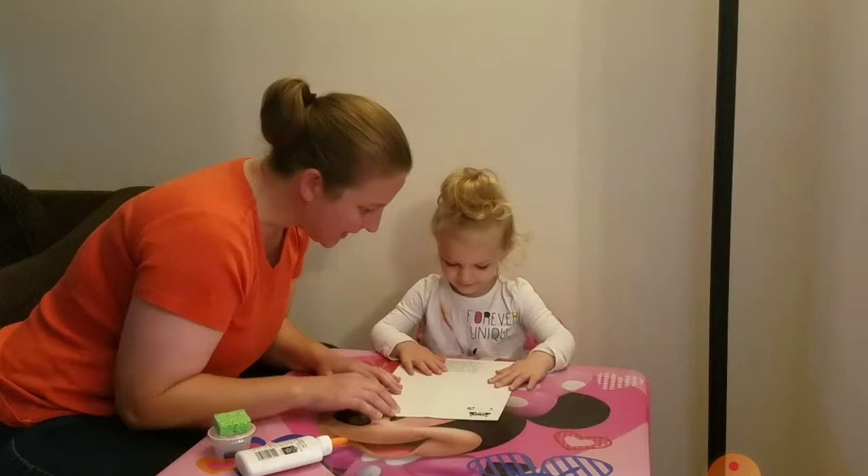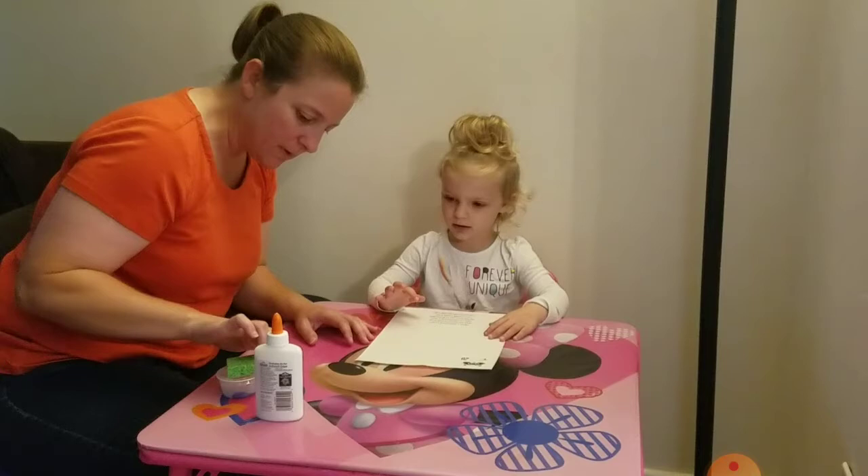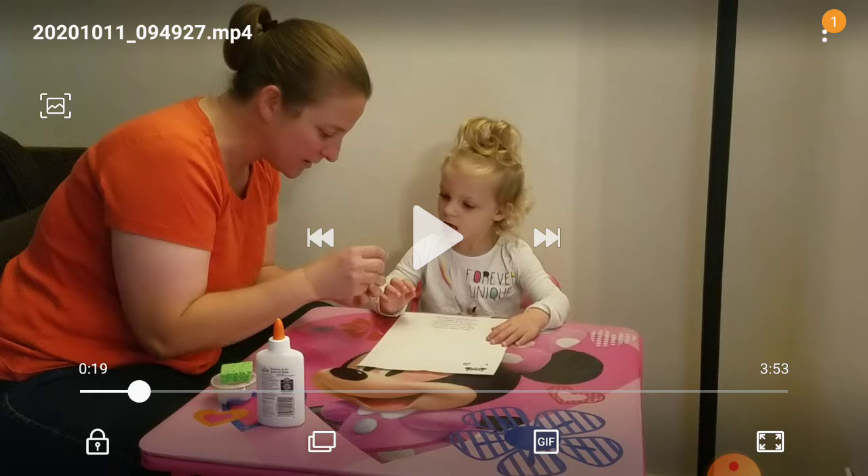Do you remember the story we read about Chester and the kissing hand? Yeah, we're gonna make a kissing hand for you so you can look at it all the time. So we're gonna use some paint and the sponge and some glue and we have this little heart.